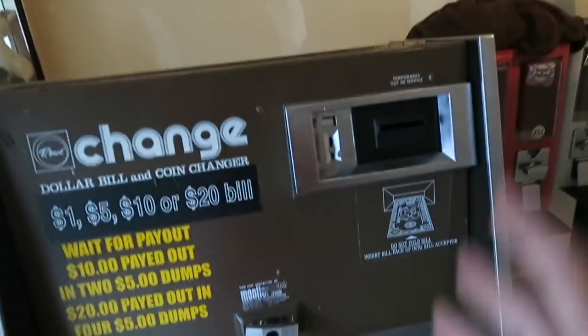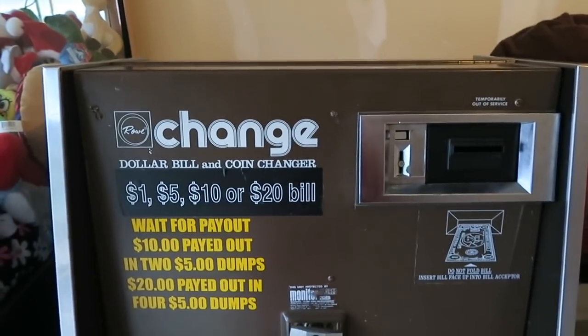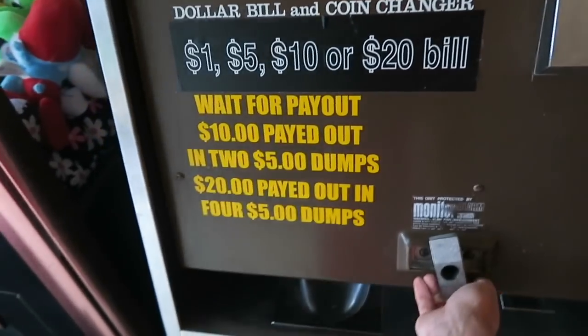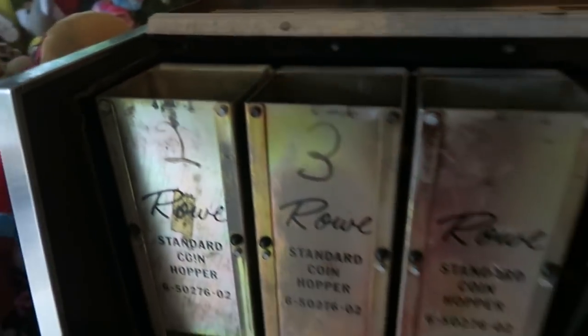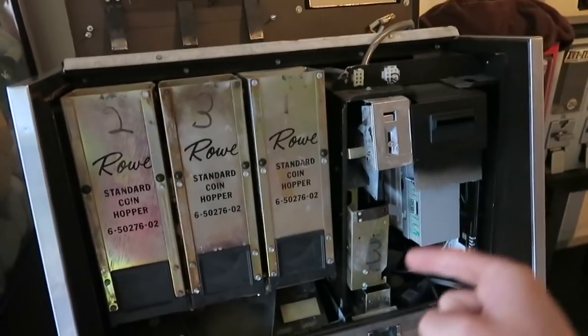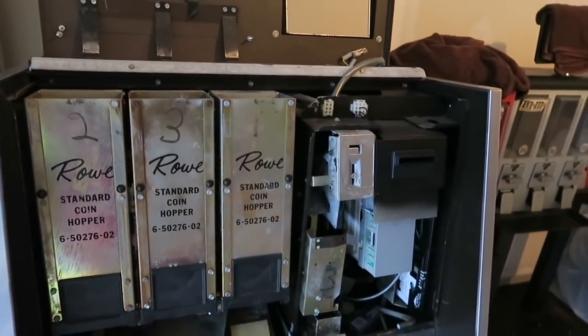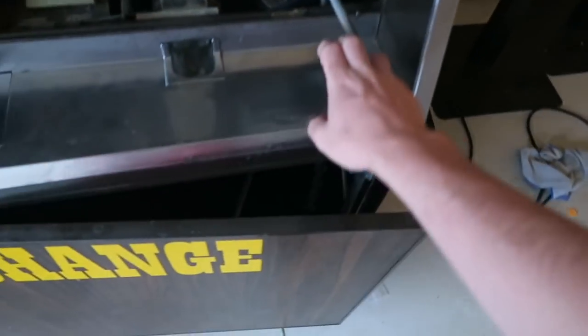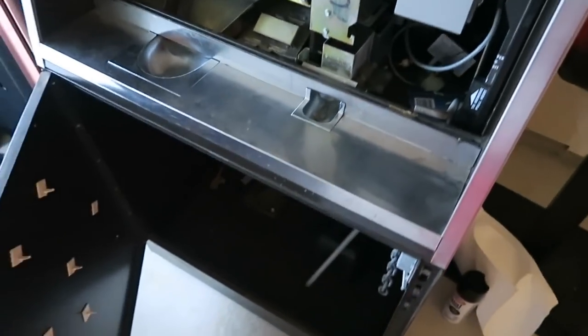And then over here, you got another old row change machine. I know a lot of people say these things look like junk, but they are literally made of steel — these actually run forever. Let me just open it here. This thing is meant to be outside, I am dead serious. This thing has a tube that runs through it — if any water gets in here, it's all waterproof. Water just runs down and drains out to the bottom of the machine. This one also takes ones, fives, tens, and twenties. I don't need a change machine right now, but I know I'm going to need one because I'm always getting arcade locations.